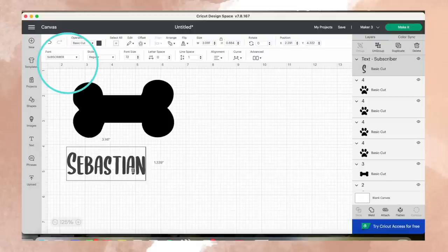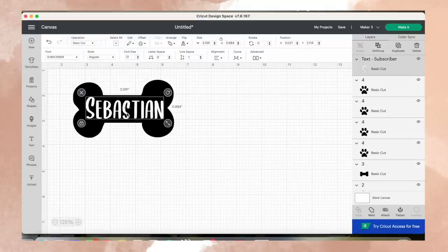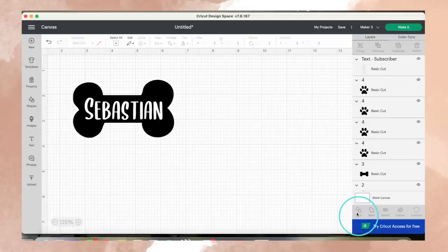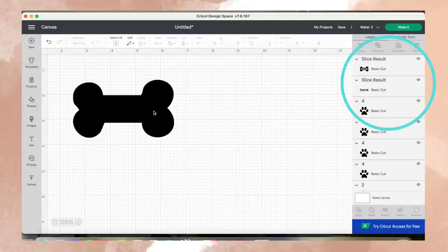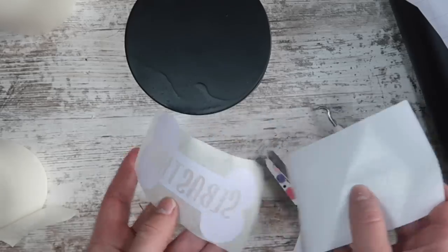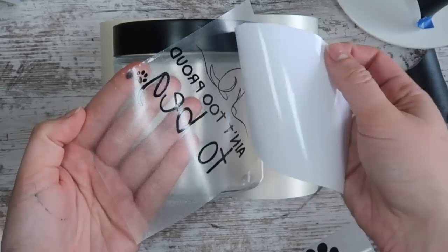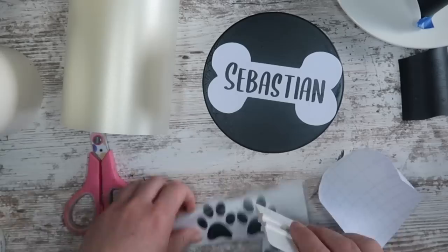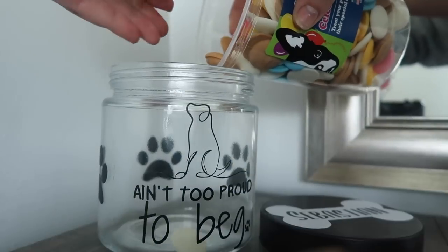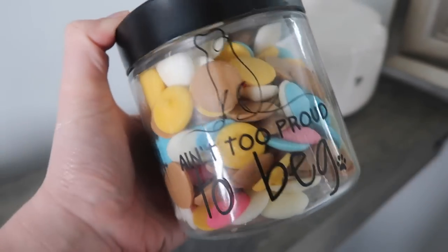I'm typing out 'Sebastian,' then picking whatever font I want — this font is called Subscriber — and making it white just so I can see it on the screen. We're going to select both the text and the bone, then go up to Align and select Center. Then with both still selected, click Slice — that's going to act as a cookie cutter. You're going to get two Sebastians out of it, and then also your bone which Sebastian is cut out of. Cut it just like normal and apply it with the paper transfer tape so I don't have any issues peeling off that spray paint. Then to finish off the look, I added this 'Ain't Too Proud to Beg' decal — three and a half inches tall — and some one and a half inch tall little paws. All free files you can get from my blog, applied to the outside of the jar. This is going to be great for my parents so all of his treats are centralized in one area — just dump them in and it's good to go.